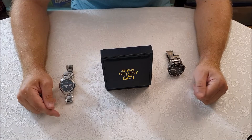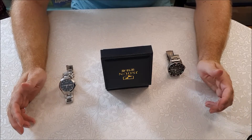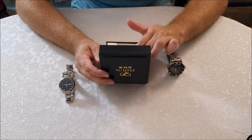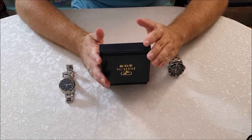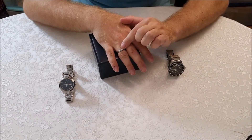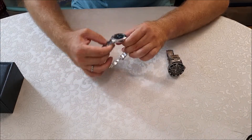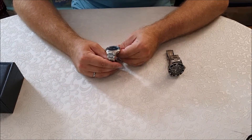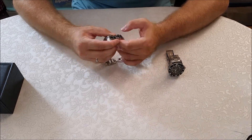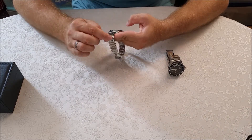Hi guys and welcome back to another one of my videos. I just came back from a trip and I have a new goodie that just arrived. It is this JSDUN watch which is supposed to be made out of tungsten steel. The description on Amazon was a little bit sketchy and I don't know exactly if the whole thing is made out of tungsten or just the bracelet or just the middle part.